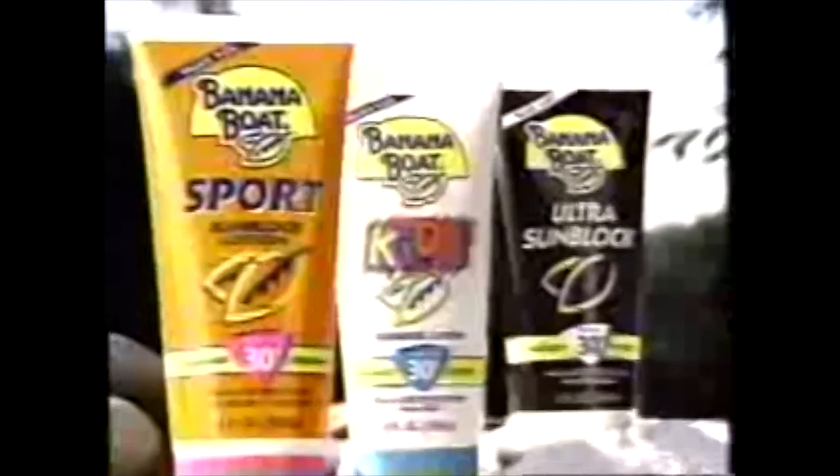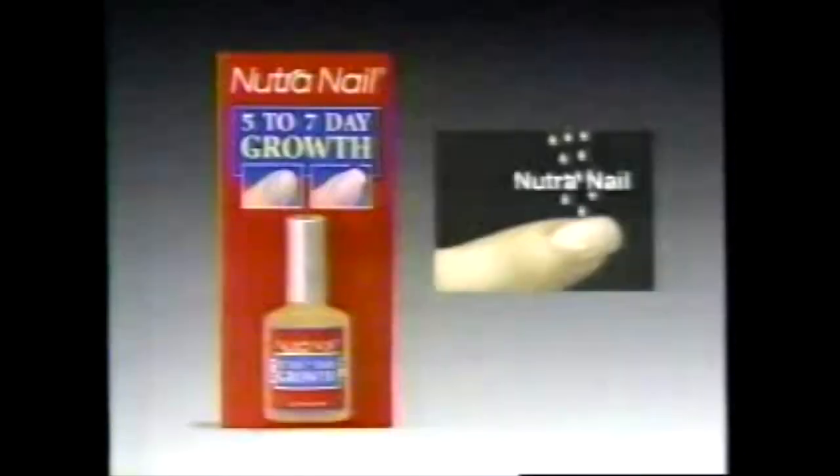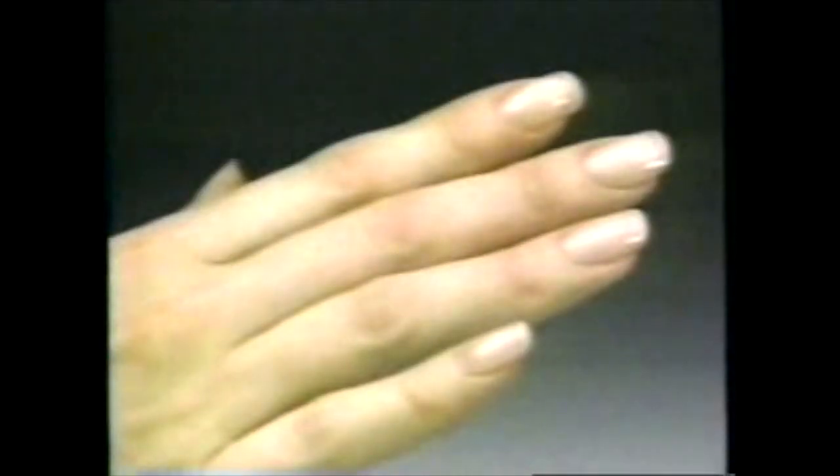Hey guys, you can't hide from the sun. You gotta bust out and have some fun with Banana Boat. Get on the Banana Boat — our anti-burn system helps prevent skin damage and early aging, so you've got it made in the shade when you're out in the sun. Brittle nails that break and won't grow? Get Neutri-nail. Short, brittle nails grow in just five to seven days. Neutri-nail. Guaranteed.